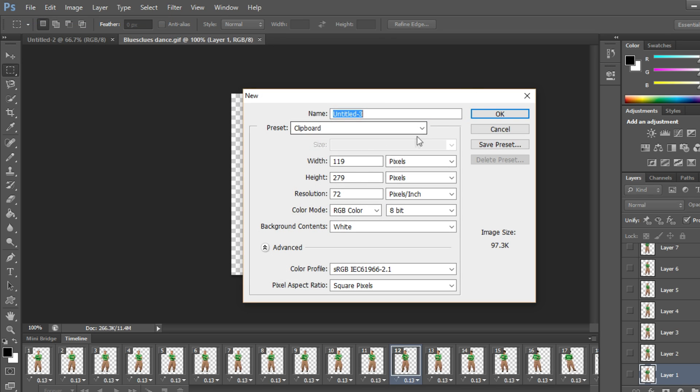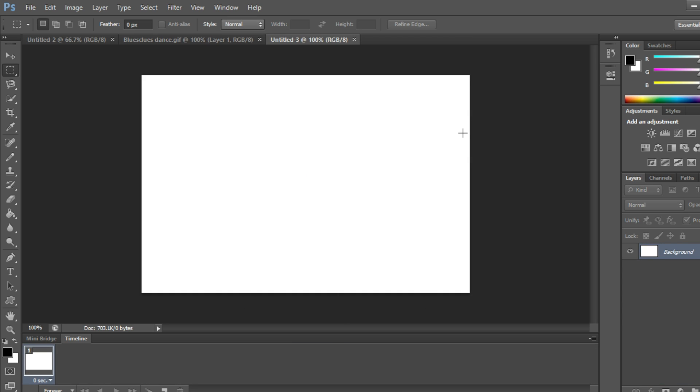We need to know the dimensions so we can have a big enough canvas to blend all these GIFs together. So we go to File > New, open a new project, and make it 600 by 400 — that should give us enough space.